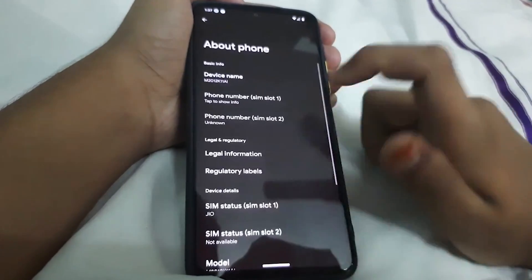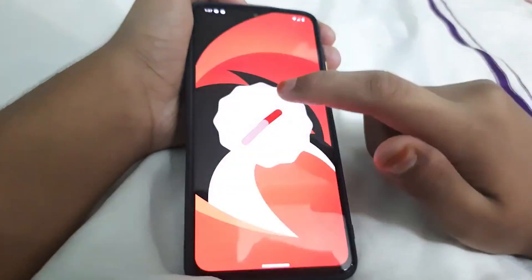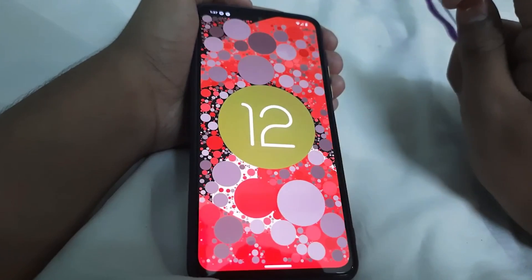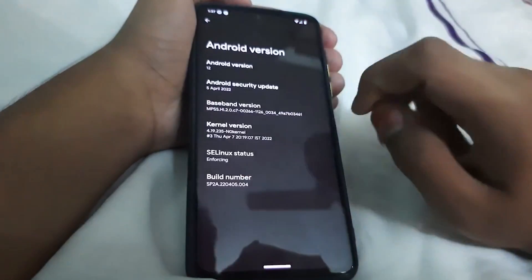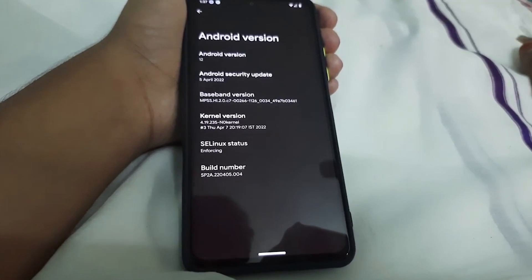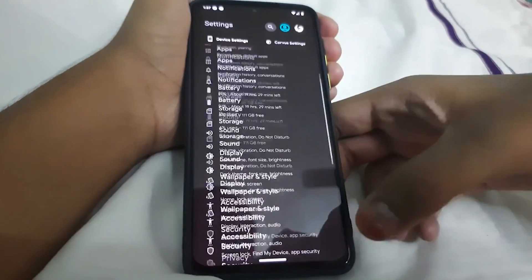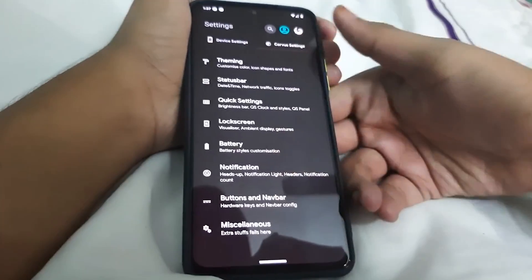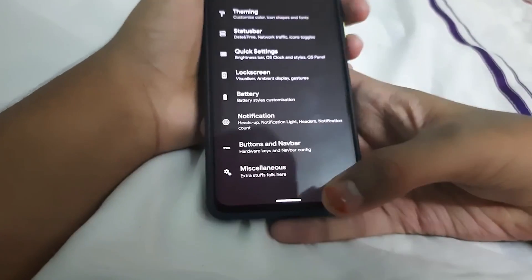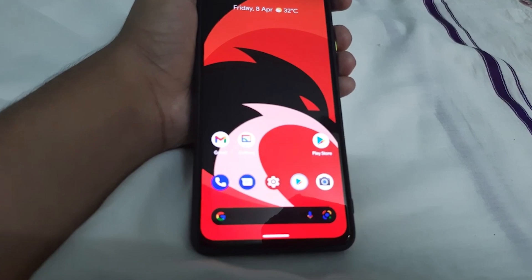Let's check the kernel and the Android version. The Android version is 12. The kernel version they are using is the stock kernel. The ROM looks really good, and I'll be giving you a quick preview of this ROM later.